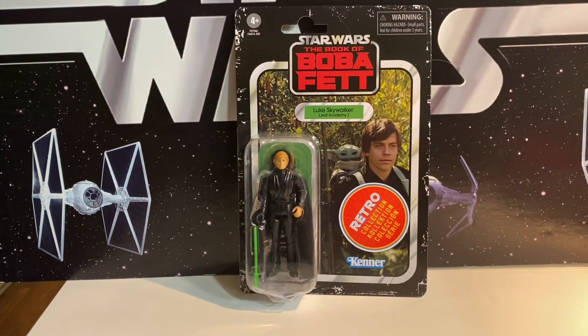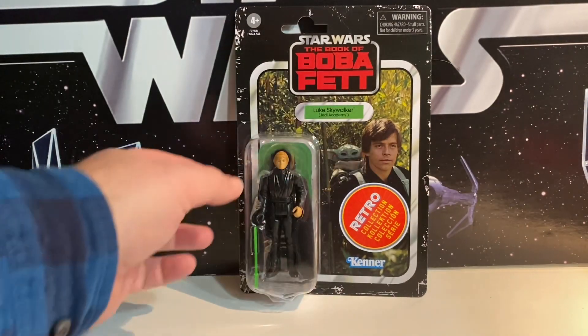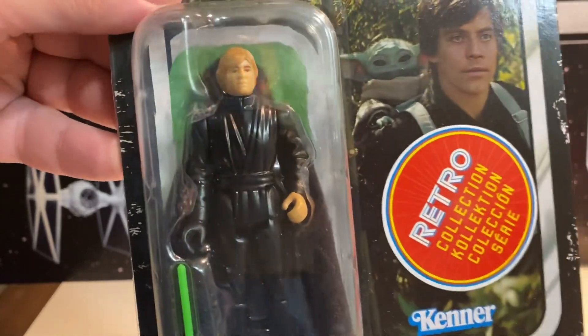Next is a figure it feels like we just got earlier this year. It's Jedi Luke, only this is Jedi Academy Luke from Book of Boba Fett. Different card back, but I mean, that is a Return of the Jedi Luke Skywalker.